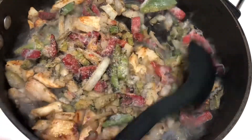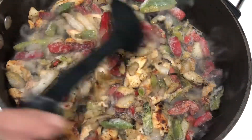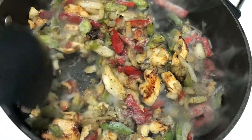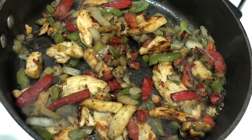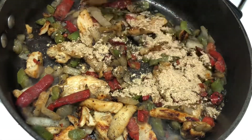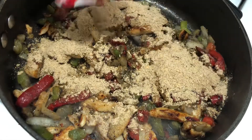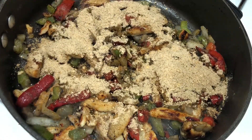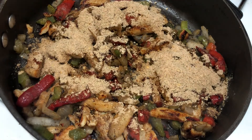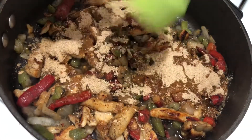We'll go ahead and get that all stirred around together and let it cook down for just about a minute or so. After kind of blending everything together for about a minute or so, I'm just going to go ahead and add in my seasoning mix. And according to the package, I need to add in about a quarter cup of water, so I'm going to add that in at this time and just stir that up and let it sit for about four minutes and let it do its thing.